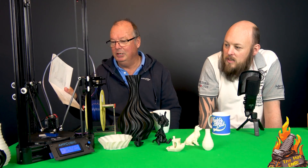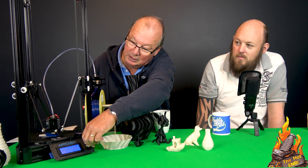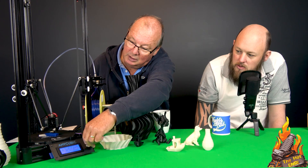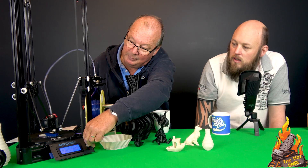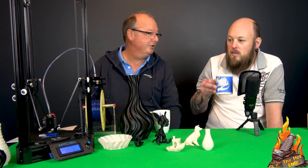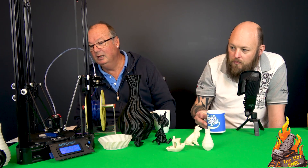How fast will this thing go? The Benchy that it's printing at the moment is printing at 60mm/s. Let's see if we can crank it up a bit. I would imagine a Delta should be able to handle 80 to 100. I've lifted it up now to 200%, so that's theoretically 120mm/s.